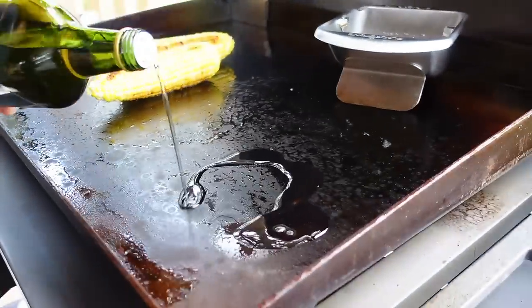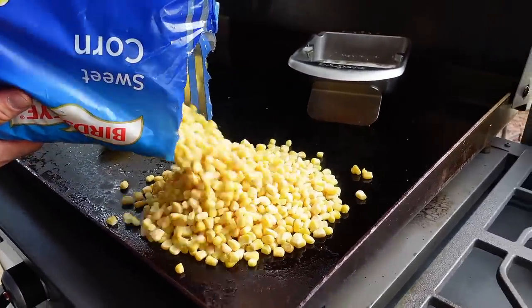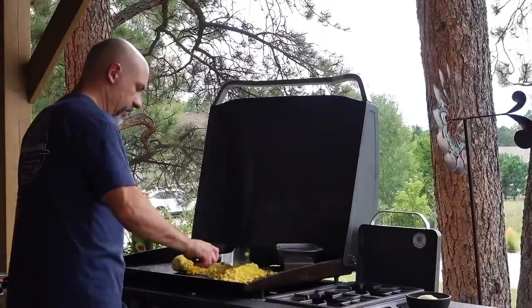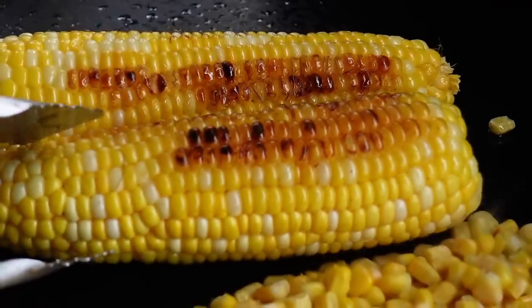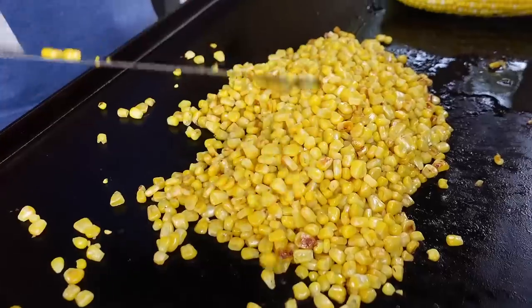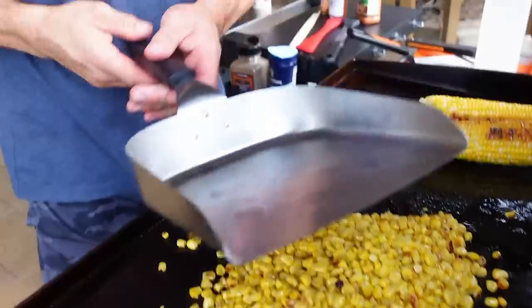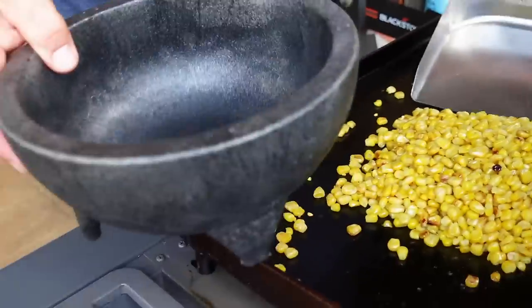Now we're going to do our loose corn. Down with some oil. At the state fair they didn't cook their loose corn on a griddle — they had corn sitting in a giant hotel pan in butter and water just sitting on top of a burner. My loose kernel corn is done perfectly, so I'm going to use this — you might not have seen it yet, but this is a future model of a Blackstone griddle scoop. I've got my molcajete here and I'm going to scoop this corn into it.